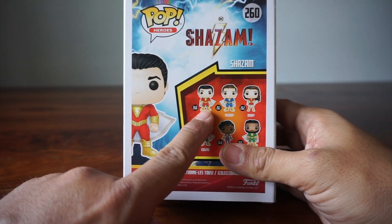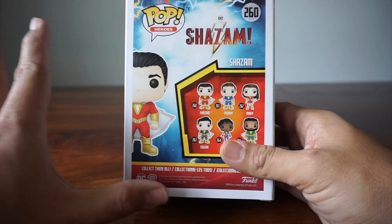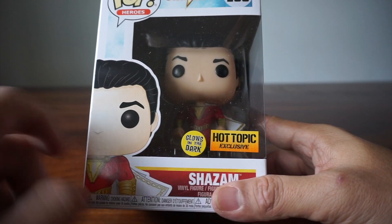It looks pretty similar to the regular one. The cape's even in the same shape — it's not a different mold or anything. What makes it different is it glows in the dark.